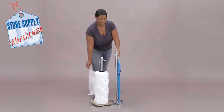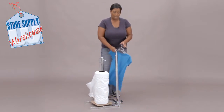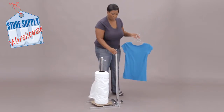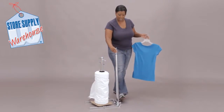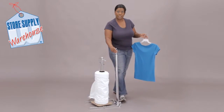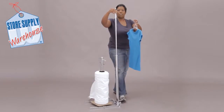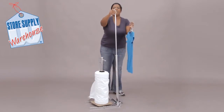The next thing you have is the stand that you're going to put your garment on. If you need to adjust this, you can just press your foot on this lever, let it go to whatever height you want it to go to, and then release it and it's going to lock in place.